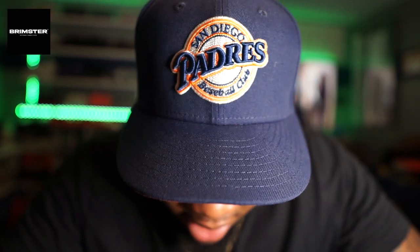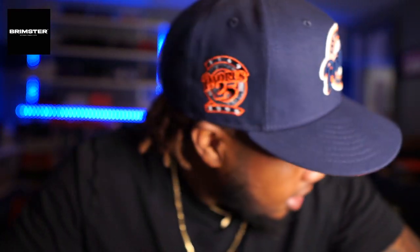Check what I got on my head today - we got the OG Padres with the orange UV. Man, this is a great brim, one of my favorites. I'm loving the hat game, getting into it crazy, and I don't think I'm letting up anytime soon. I'm just gonna continue to do what I love.